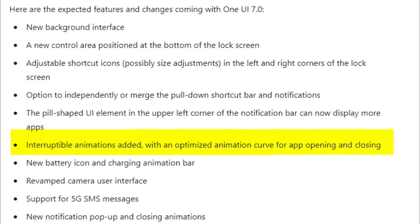Additional features include a new battery icon and charging animation bar, a revamped camera user interface, support for 5G SMS messages, new notification pop-up and closing animations, add and unlock animations, new button touch animations and page return animations, new desktop widgets of various sizes, more lock screen widgets, and support for larger folders.